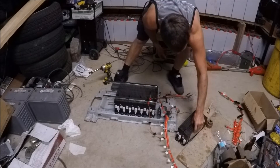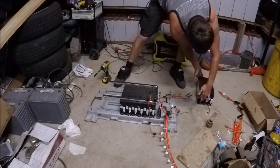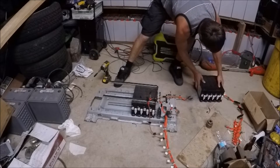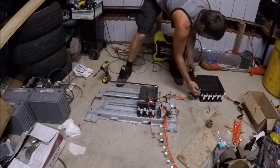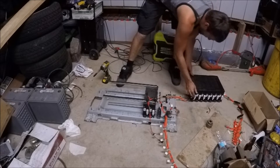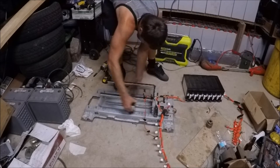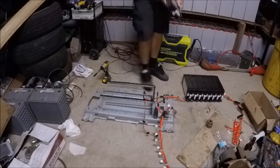Anyways, time to keep going. Let's see what we got: two, three, four, five, six, seven - so there's ten modules at 24 volts. Wow, that's awesome!